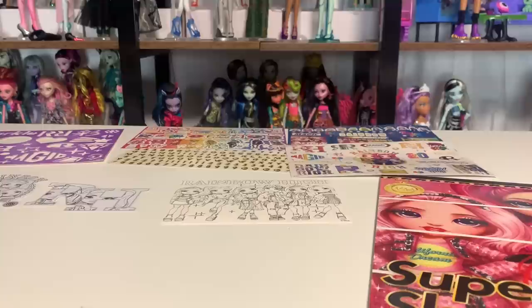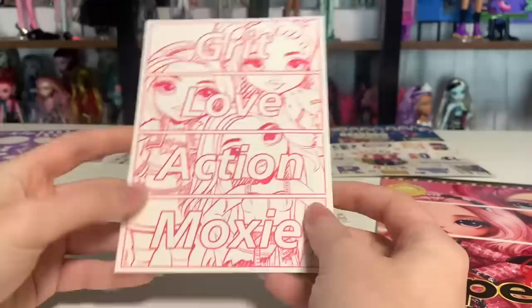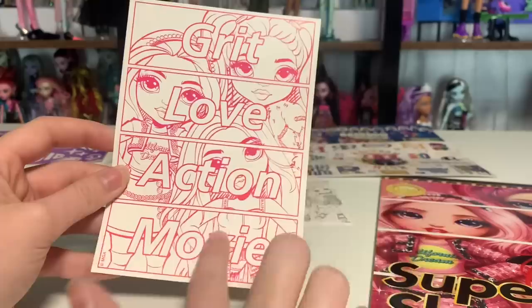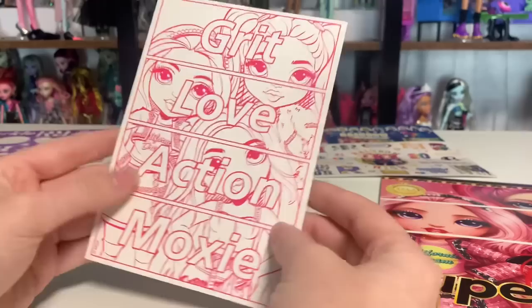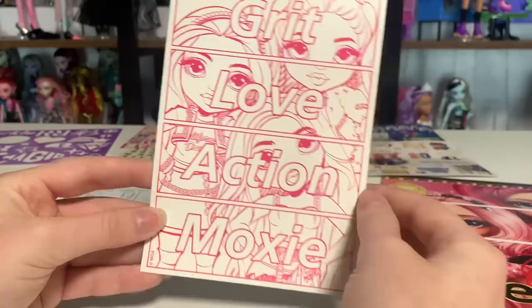First I want to go over everything that's in here. These are my favorite parts of the set, which I wasn't expecting. They're like little coloring pages, but they're all unique — you don't see this stuff on merch usually. This is their Grit Love Action Moxie GLAM thing they do on merch. It's also on the Amazon listings for the dolls. This one has Karma, Bella, and Stella — very, very cute.